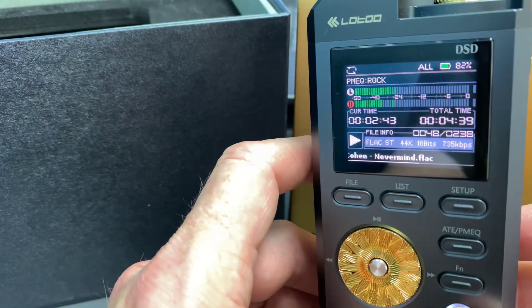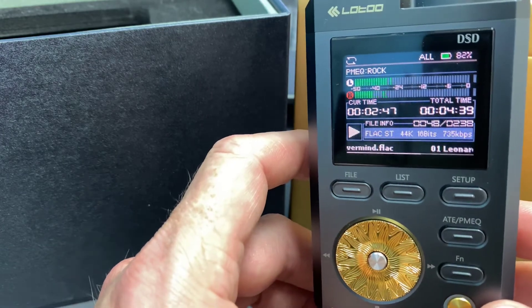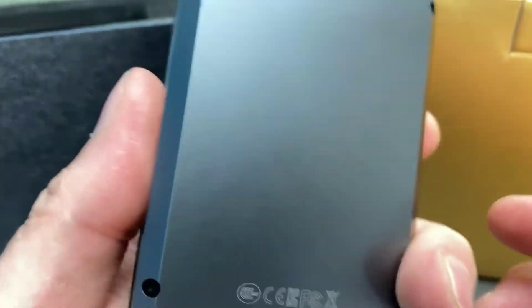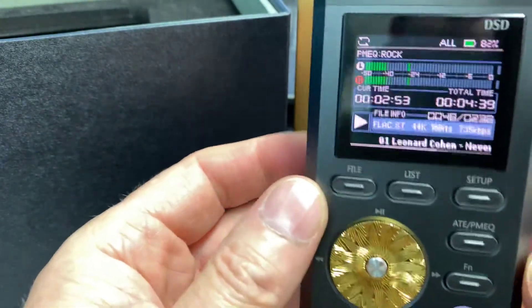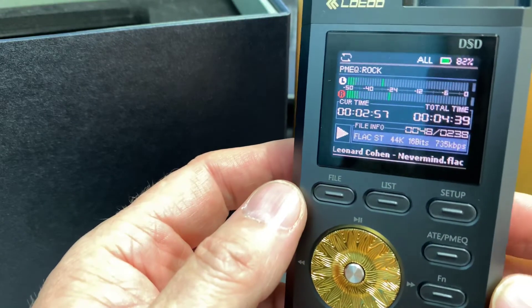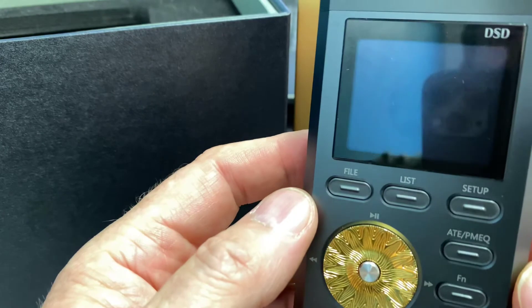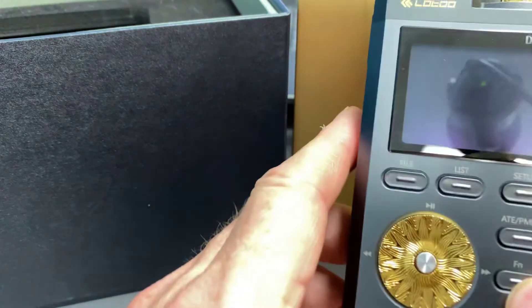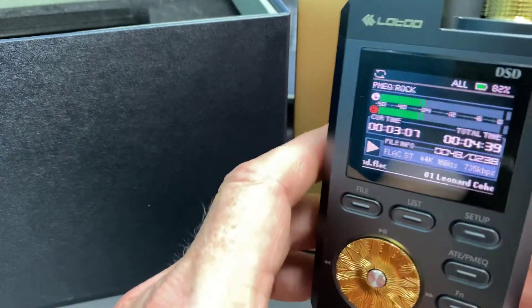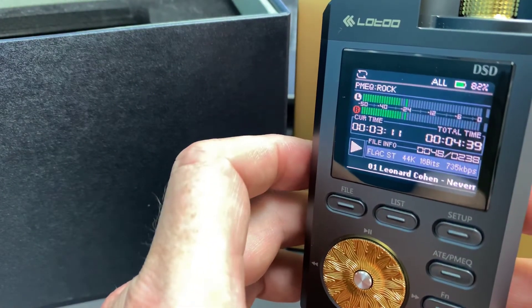Obviously the song time and track title, battery level letting you know what's left — it's very nice. I think if you're looking at this type of product, before you make a serious decision I'd really take a good look at the Lotoo PAW Gold 2017. It'd certainly be something I'd be putting on your list, and coming into this time of year, who knows — it could be a really good present to yourself for your music.